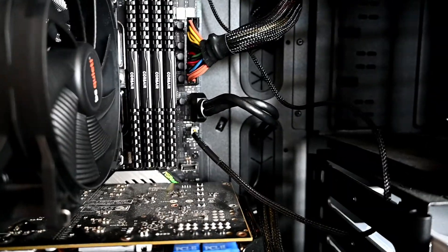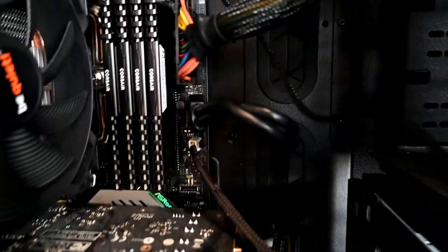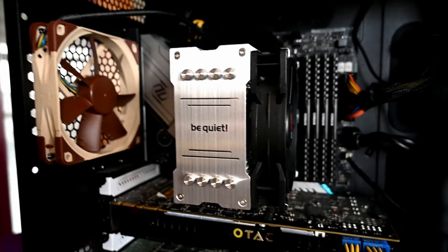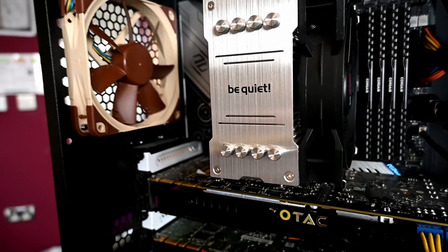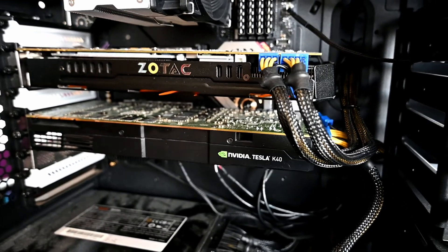I just noticed there's a bit of tension on that USB 3 cable, so I'll sort that out — I don't really want it to snap the connector off. I've got a couple of fans: one on the top, and I found a Noctua fan to put in the back. There are also fans down there to cool the hard drives, so hopefully now I'll be back up and running.